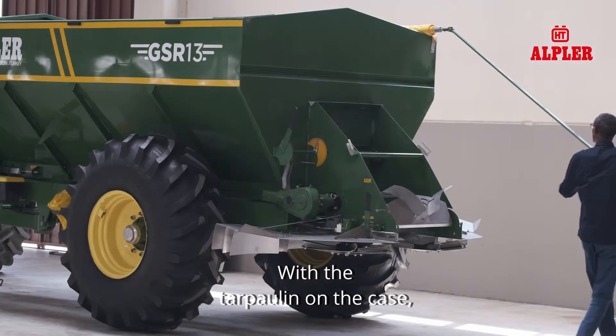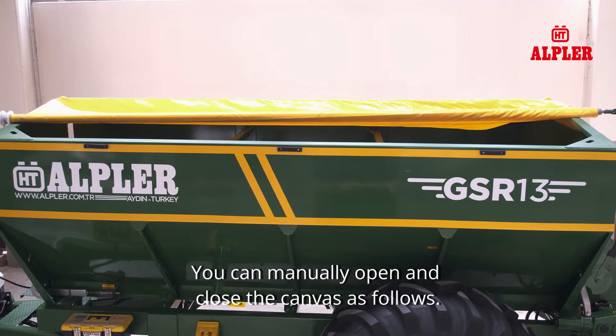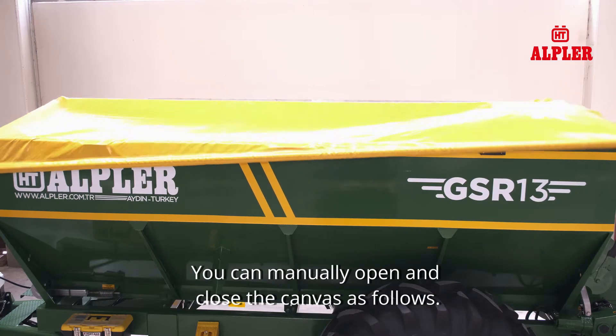With the tarpaulin on the case, you can protect the material you use from adverse weather conditions. You can manually open and close the canvas as follows.